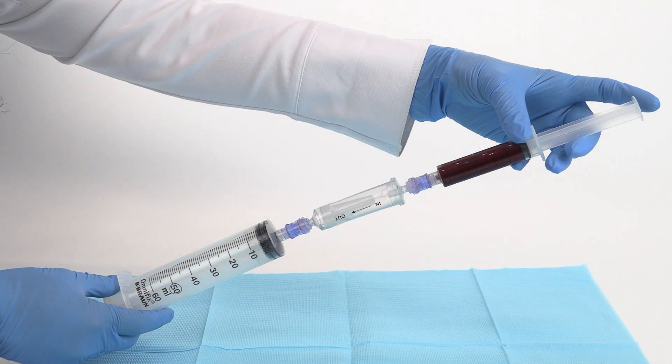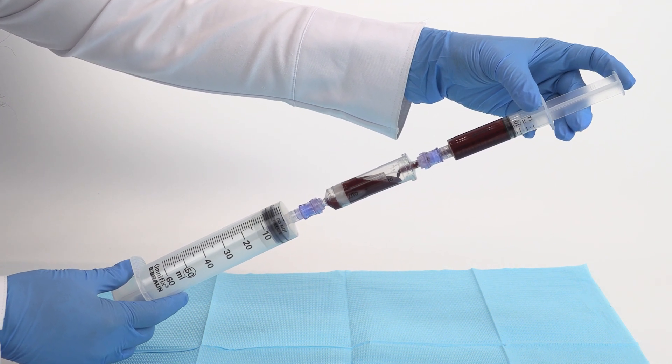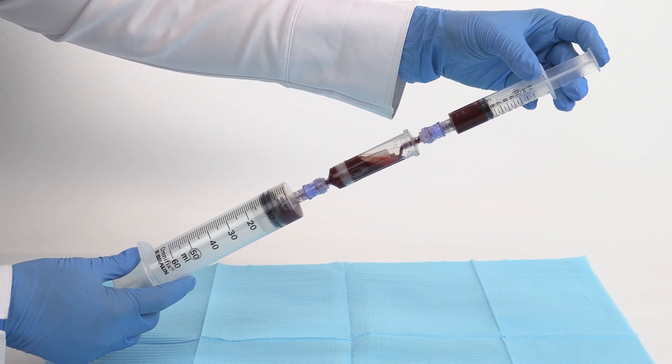Connect 5 of the 12 mL bone marrow syringes to the in-port of the bone marrow filter. Then connect a 60 mL syringe to the out-port of the filter. Filter by injecting the bone marrow from each of the 5 12 mL syringes through the filter, into the 60 mL syringe.